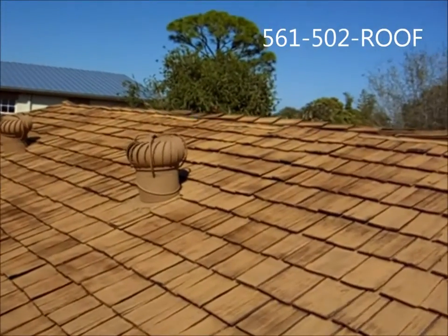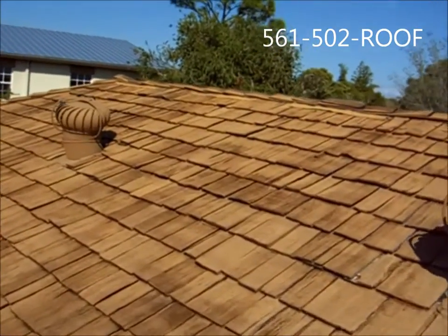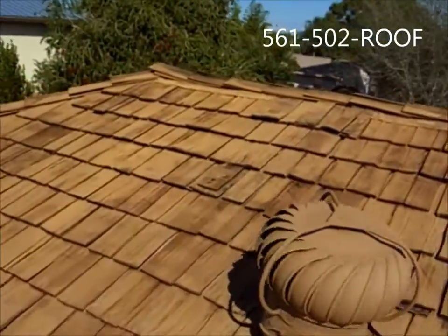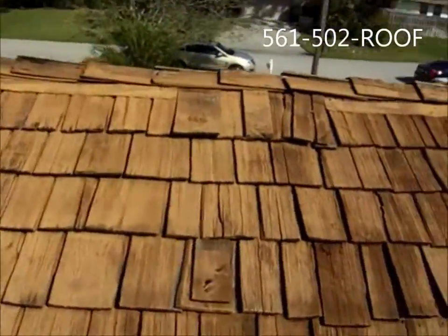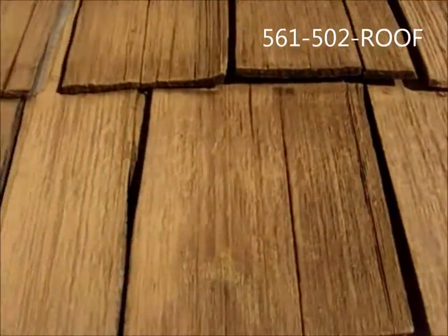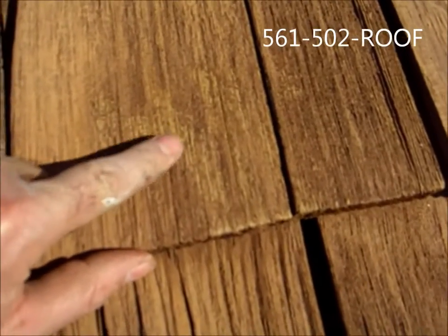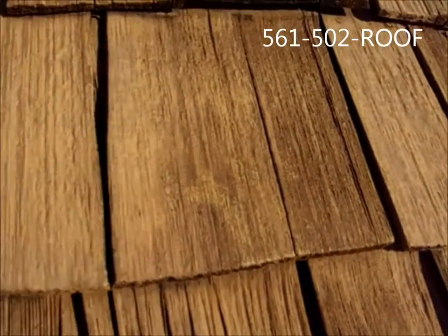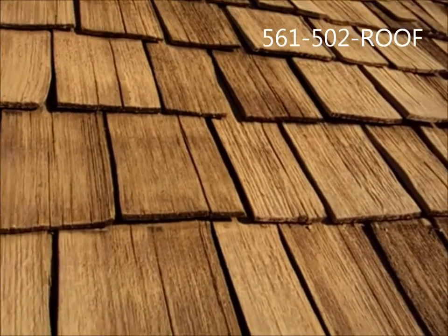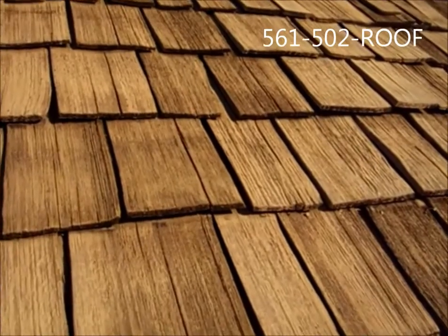Here we are after we've cleaned the cedar shake roof — we cleaned it with low pressure, so very nice job. A little bit of the existing stain was cleaned off, and you can see this is where the old mold and mildew used to be, but we still got a lot of the old existing roof stain on the roof. That's the benefit of not using high pressure on a cedar shake roof.